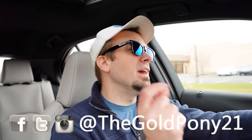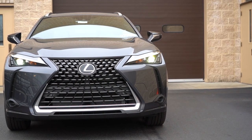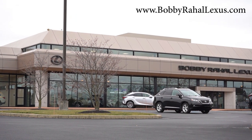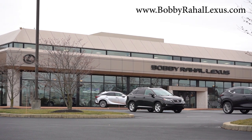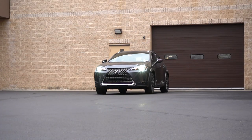What is up, you guys, welcome back to another one. If you are new to the channel, I am Gold Pony — I do new car, truck, and SUV reviews on YouTube. Today we are in the brand new 2023 Lexus UX 250 Hybrid, courtesy of Bobby Ray Hall Lexus in Mechanicsburg, PA. For more information on their inventory, please feel free to check out the link in the description box below.